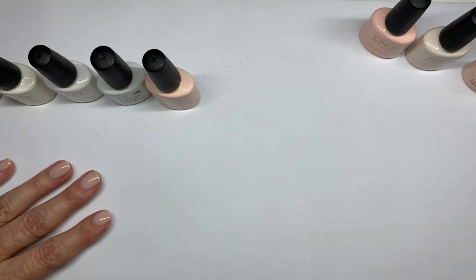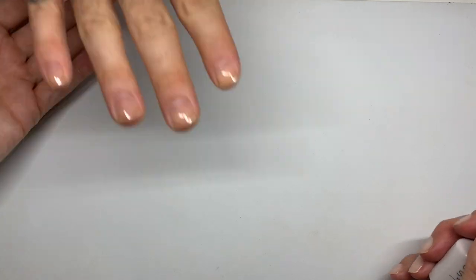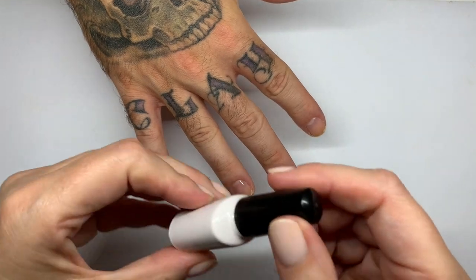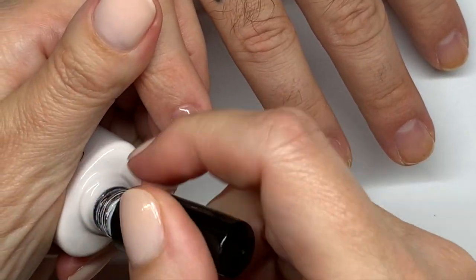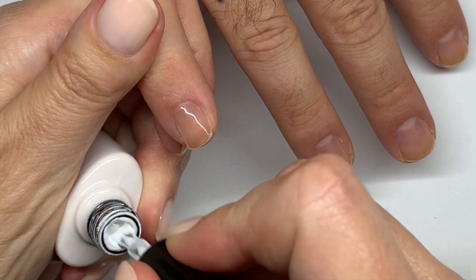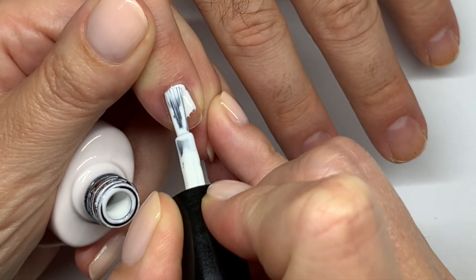We're going to swatch these colors — maybe it's pronounced 'Navette' or something like that — on these challenging nails that have been prepped and ready to go. I must say from the very beginning that the new brushes make a huge difference in the application. I still have a lot of stock with old brushes and I wish CND sold the brushes separately.